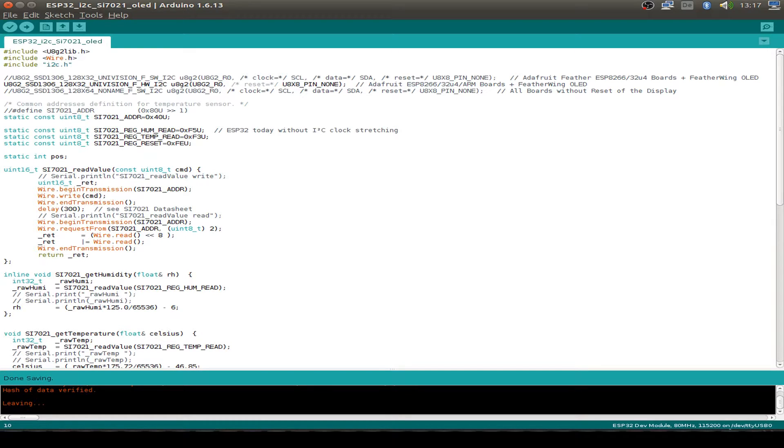We have to include the U8G2 library and also for I2C communication we have to include the Wire library from the ESP32 and also the I2C library. I use this define for my OLED display for the SSD1306.